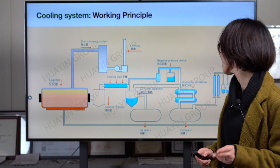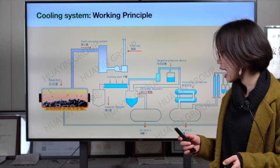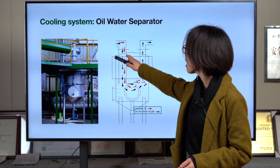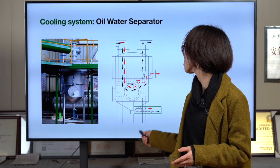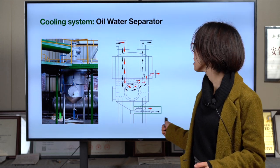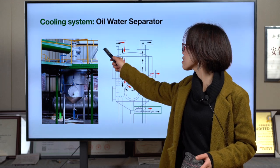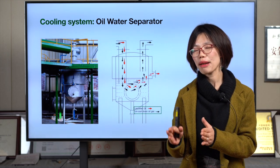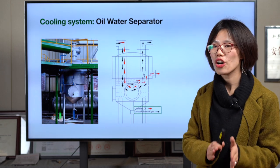I'd also like to introduce two very important safety devices: the oil-water separator and the anti-backfire device, which are essential for safety. We must ensure that all oil gas is fully cooled down into liquid fuel oil and goes to the oil tank. Otherwise, if oil gas stays in or goes back to the reactor, when you open the carbon black discharging door the remaining oil gas will meet oxygen outside and you will easily get a fire.